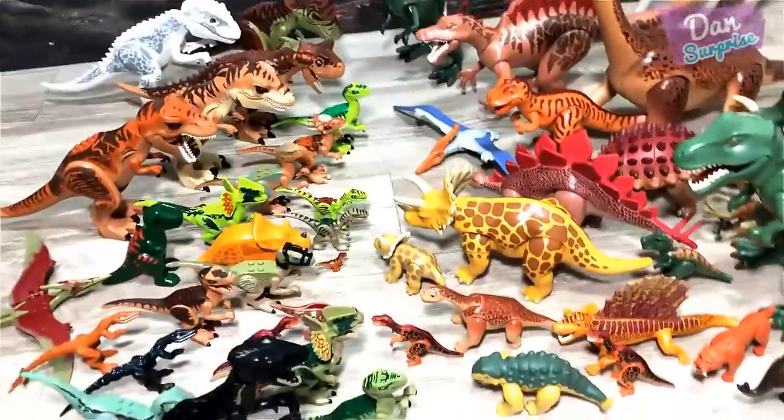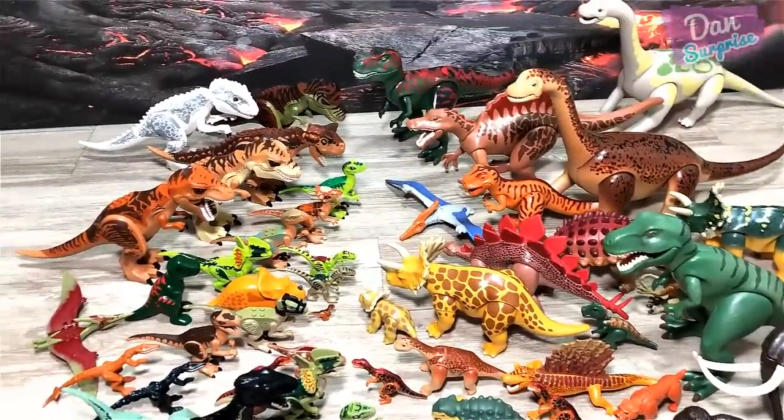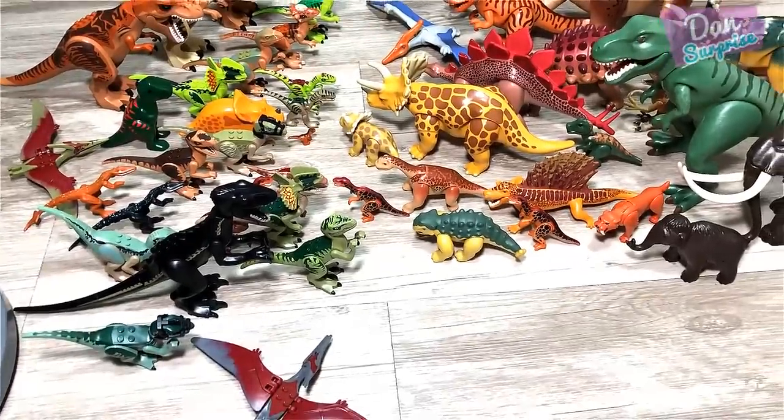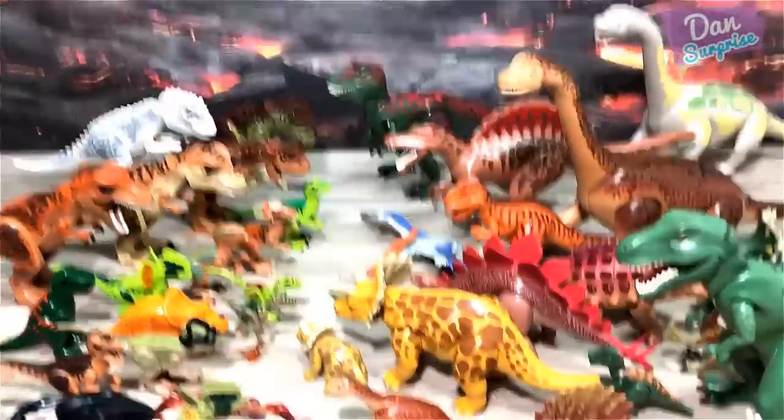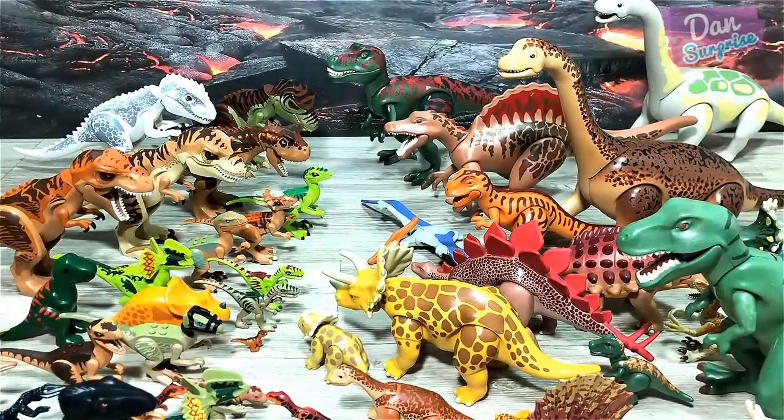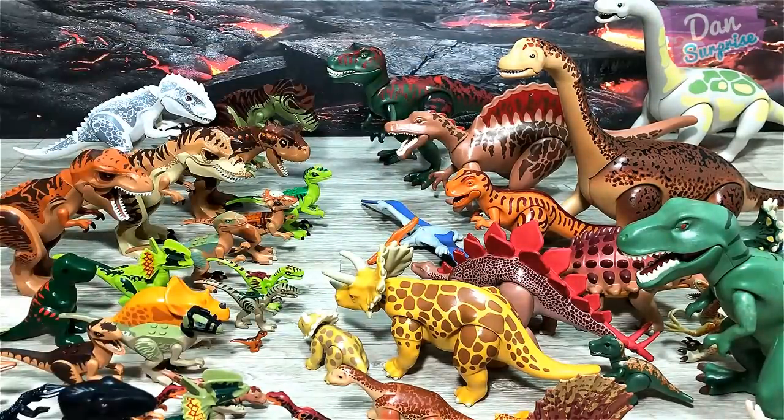So this is my entire collection of original Playmobile and Lego dinosaur figures — I think this is a pretty impressive collection. Hope that you guys enjoyed this video! If you did, please give it a thumbs up, share it, drop me a comment. I'm Dan, I upload dinosaur videos every single day, so make sure you subscribe if you like dinosaurs and Jurassic World. Press the little bell icon to receive notifications. I will see you guys tomorrow — goodbye!